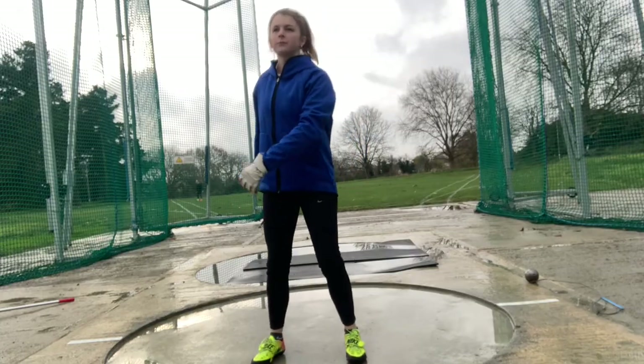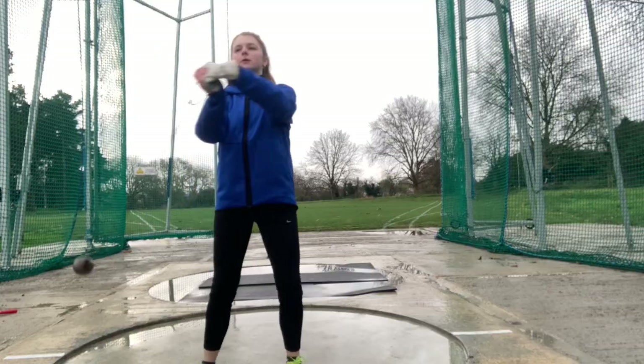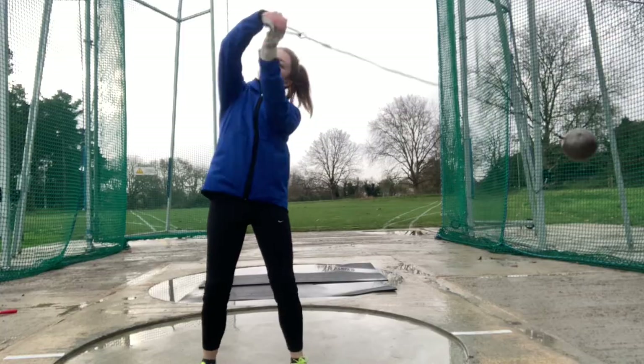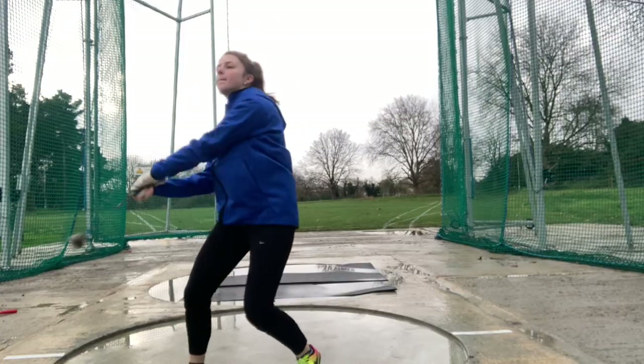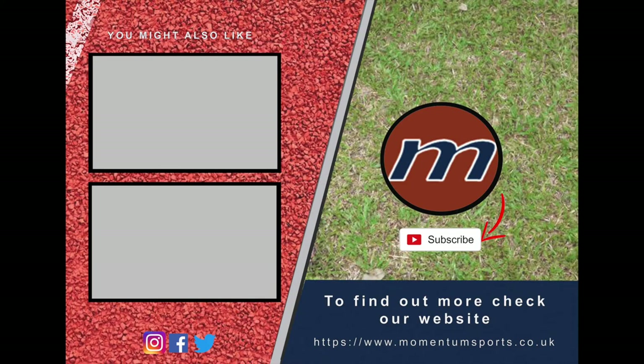This is one of the videos part of our hammer throwing series, that will help you progress to becoming a better thrower, or to even try a new athletics event. To find out a little bit more about us, check out our website and social media pages on screen.